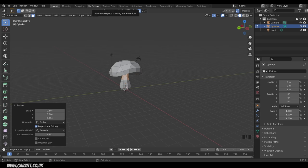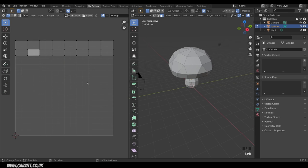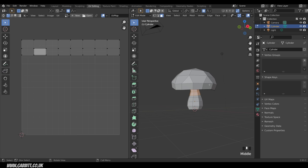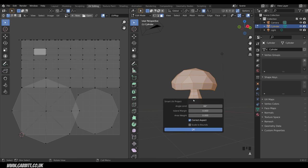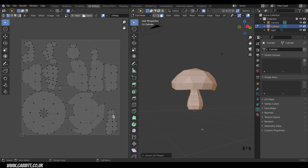Now we're ready for unwrapping. I'll go to the UV Image Editor, make the UV space bigger on the left, and select all with A — you can see the current UVs are a bit messy. Press U to unwrap and choose Smart UV Project — a nice simple way of doing things. Make sure you put the island margin up; 0.03 seems to work best. Press OK and it splits up nicely. For more detail on UV editing, check out my UV editing playlist.